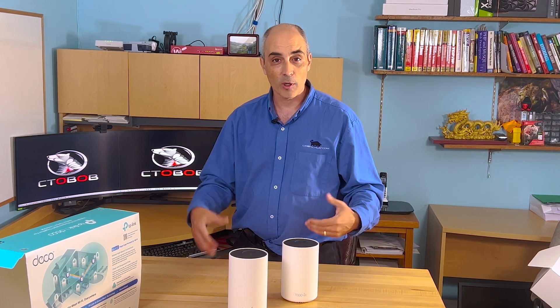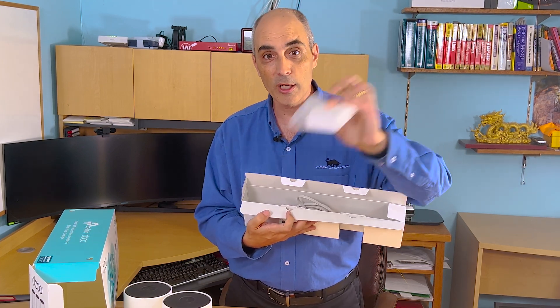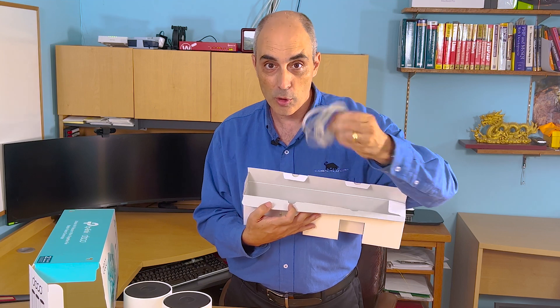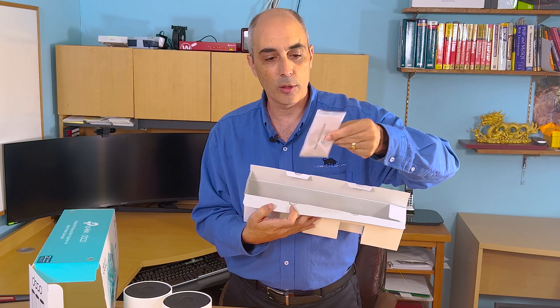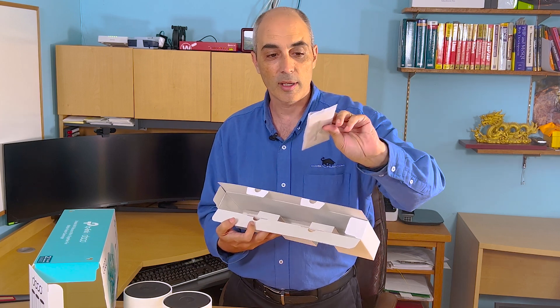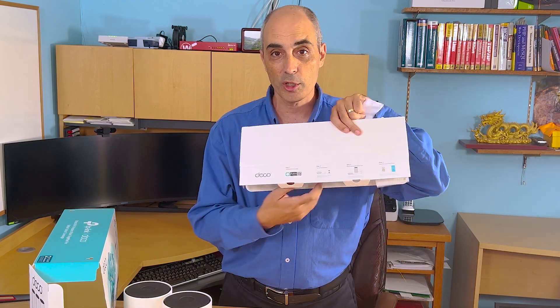Configuration and installation is really simple with the app. Inside the accessory box you'll find a power supply for each unit, a single Ethernet cable to connect one unit to your router or switch, and a small installation guide that folds out like a map with basic, easy-to-follow instructions.